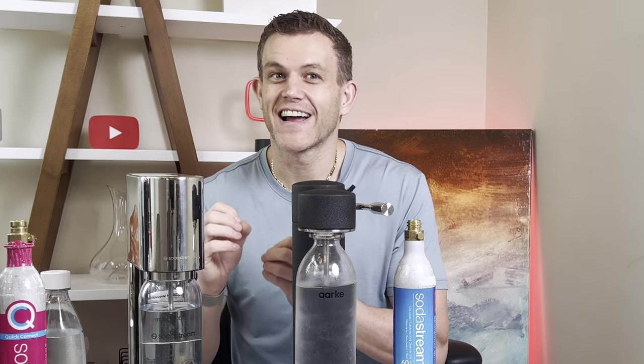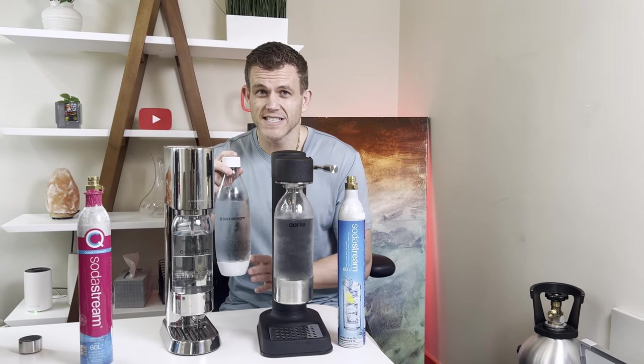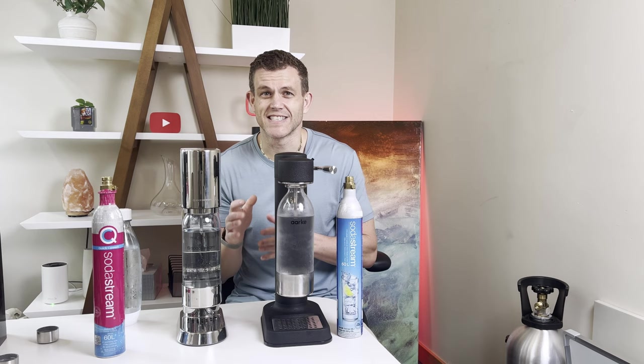Let's look at the SodaStream Enso first. I've had this machine for over a month now, and I've got some thoughts. First, the pros. If you're coming from the Terra or the ARC, the fact that you can use the same bottles in the Enso is a big win — there's no need to buy new ones. You're probably going to want to use those slim bottles if you get the Enso. The Enso's slim profile is probably its best feature: it's sleek, it's modern, and it fits into slimmer spaces without issues. But that's kind of the end of my pros — it's a pretty short list.